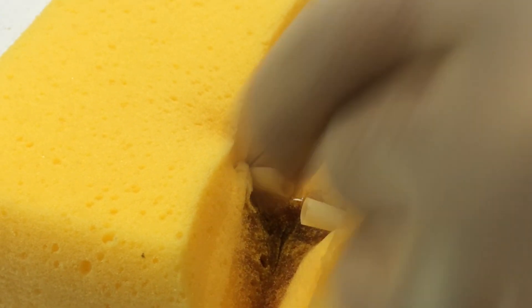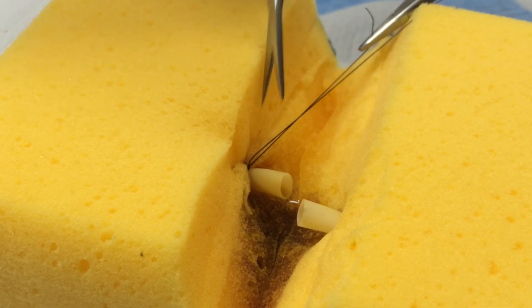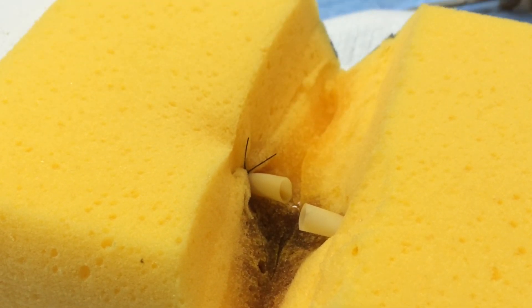When correctly performed, this type of suture should extrinsically compress the tissue surrounding the vessel and thus stop bleeding from the vessel.